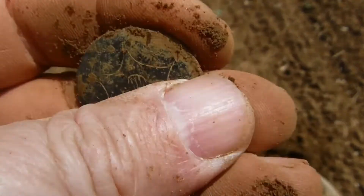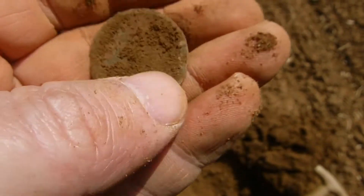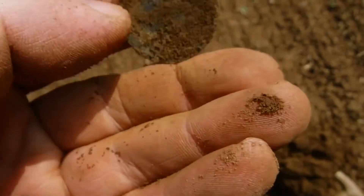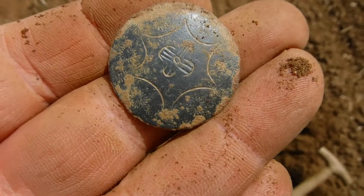And another button. This time it's more bronze and iron in the back. I don't know if they all have to be bronze. And there is still a Krona on it.